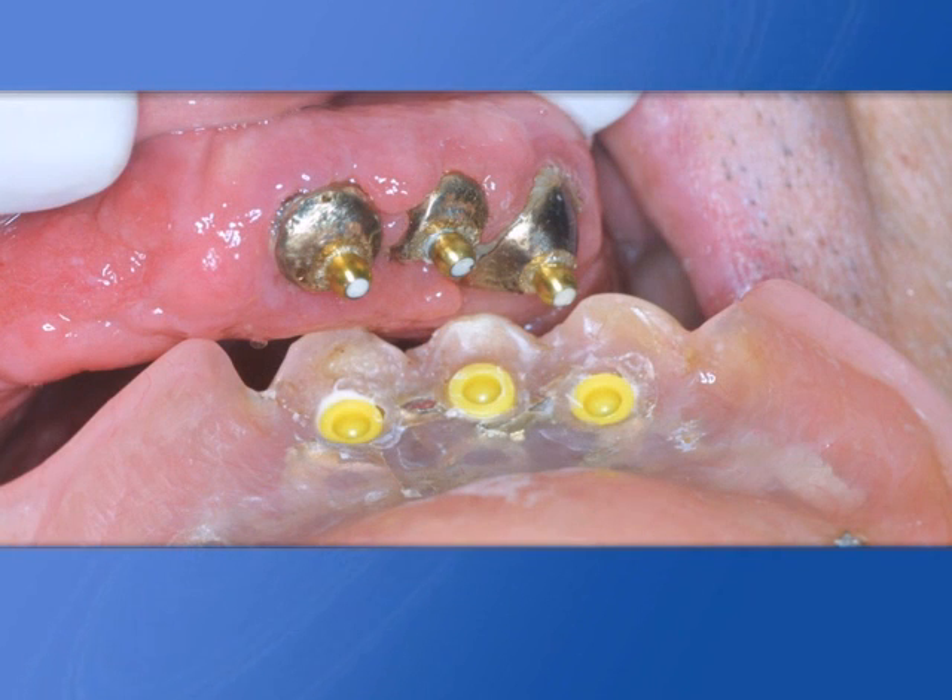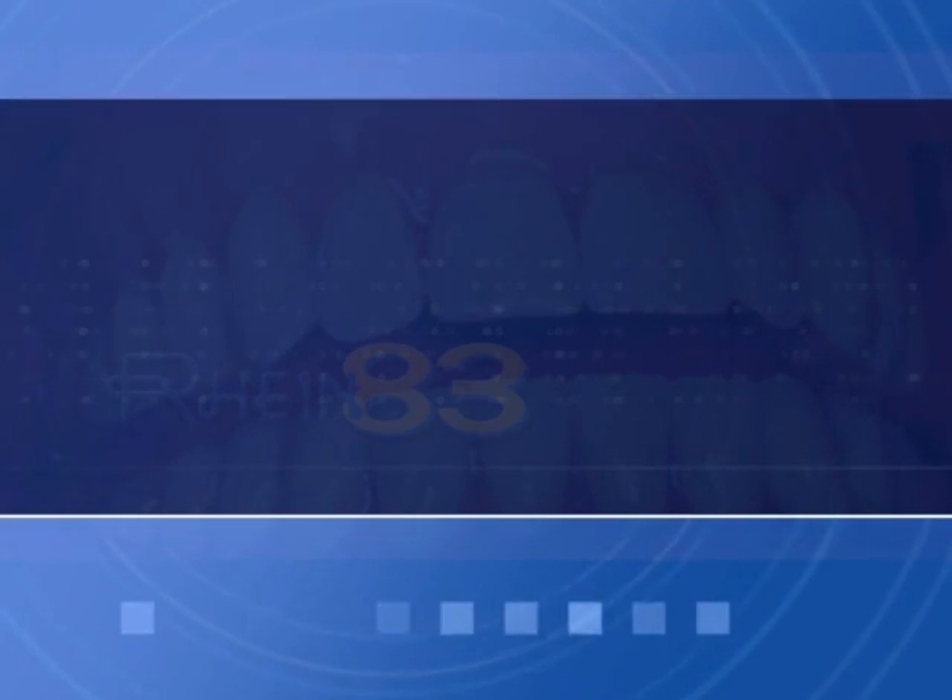Reconstructive sphere in optimal position. Second case.